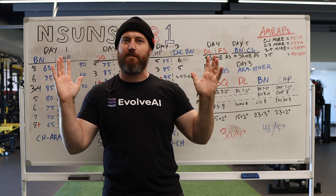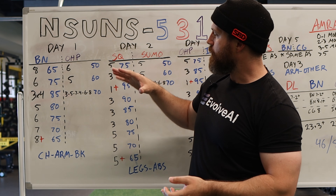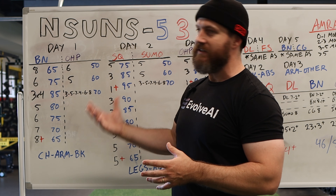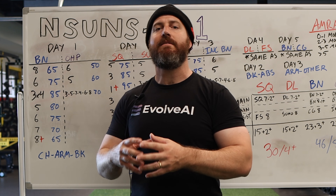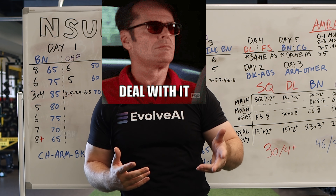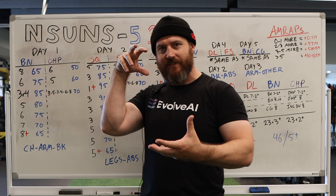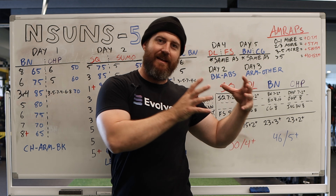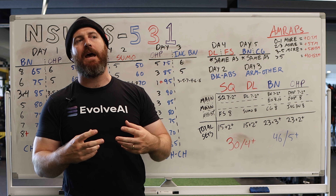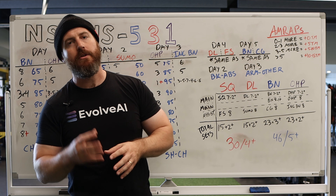That's the main issue with this program — it's a linear progression where you're repeating this much volume over and over again. It's probably going to beat you up. That doesn't mean you shouldn't try it; there are lots of people who have found success on it. But if you're looking for something with a little bit more detail, something more tailored, you're going to have to find another program, because this one doesn't have the ability to manipulate and tweak baked into it. In any case, that's my take on nSuns 531: a very interesting idea, a very interesting mashup of Western and Eastern training philosophies, pulling together high volume and high intensity — but at the same time, maybe pulling together some of the worst problems of those two worlds as well. So be careful if you're doing it.